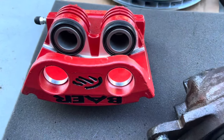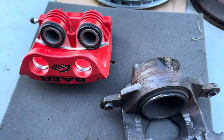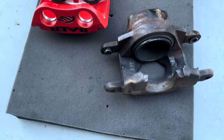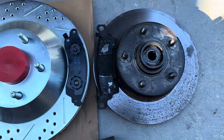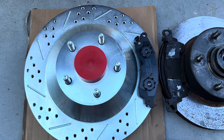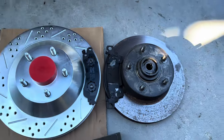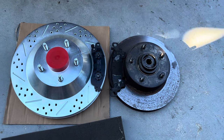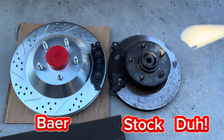The brake kit we're using seems to be an entry-level kit. Here's the difference in calipers - two-piston versus one-piston. What I wasn't too impressed with was the rotors. The left-side barrels are bigger, but the actual material where the pad contacts is actually wider on the original stock stuff than on the Baer stuff, which is kind of weird. But don't get me wrong, the Baer is a huge upgrade compared to the stock system.